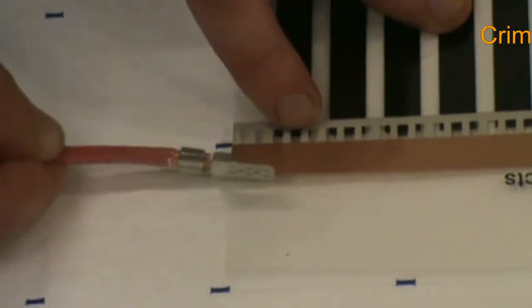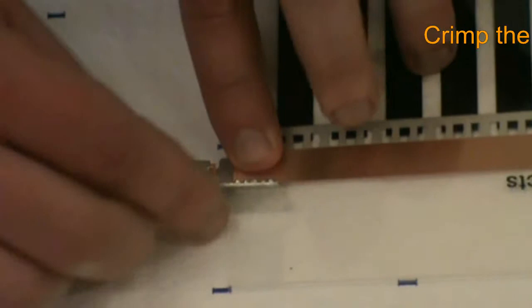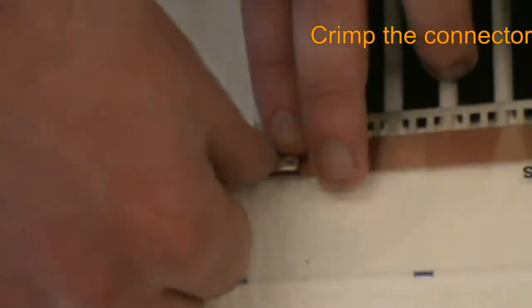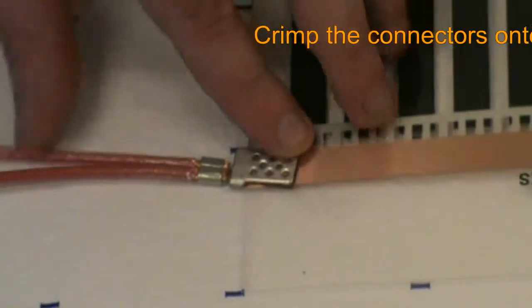Now we need to attach the connector clips onto the film. Position the clips centered over the bus bar and close the connector itself to provide a stable base for crimping. Then, using the flat jaw section of the crimping tool, secure the connection to the film.